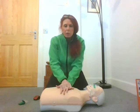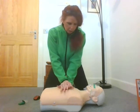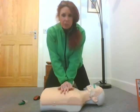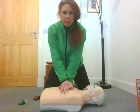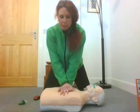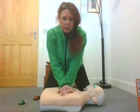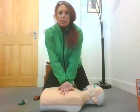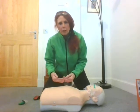Let's have a look — I'm going to count them out. We're going to do 30 compressions: 1, 2, 3, 4, 5, 6, 7, 8, 9, 10, 11, 12, 13, 14, 15, 16, 17, 18, 19, 20, 21, 22, 24, 25, 26, 27, 28, 29, 30. Once I've done those compressions, I want to get oxygen into our person so that we've got something to push around their body.